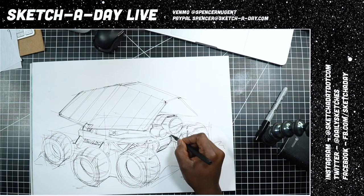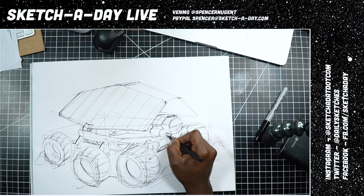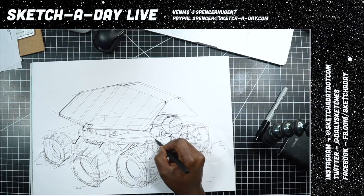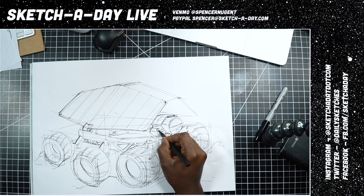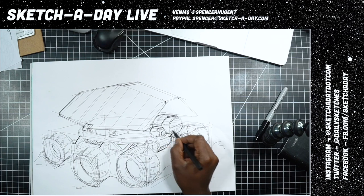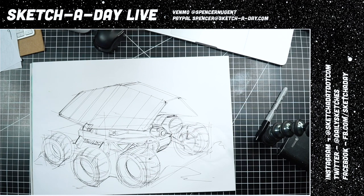Hope you guys are having a great Sunday. It's been a busy jam-packed week and I'm just grateful to have a bit of time here to hang out with you guys, relax, listen to some good beats, and do some drawing.